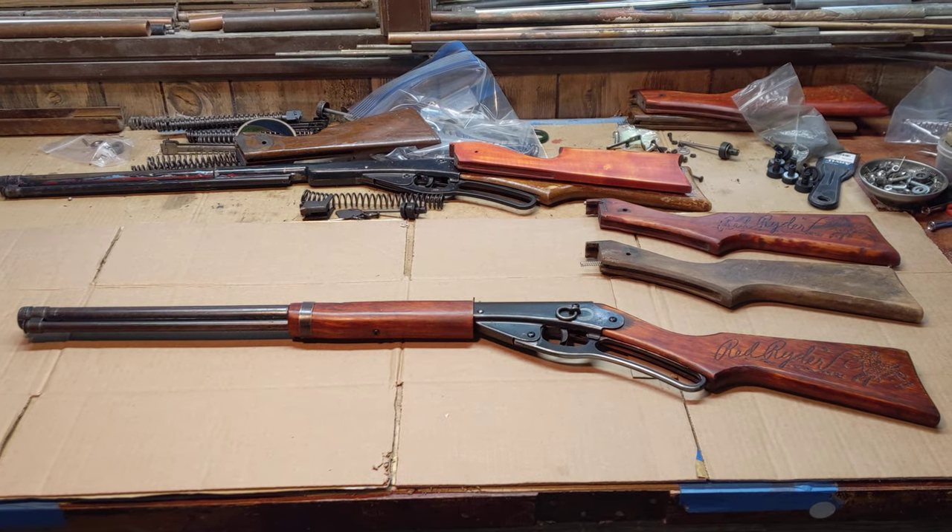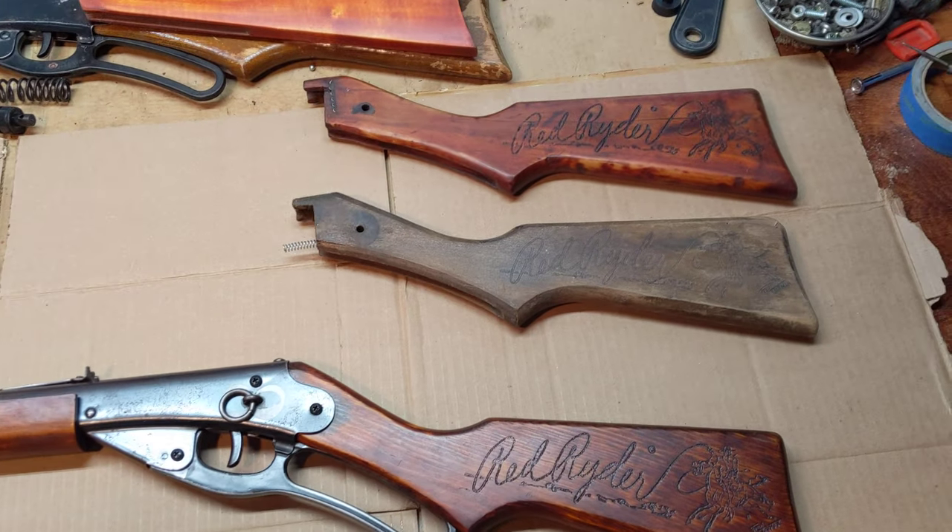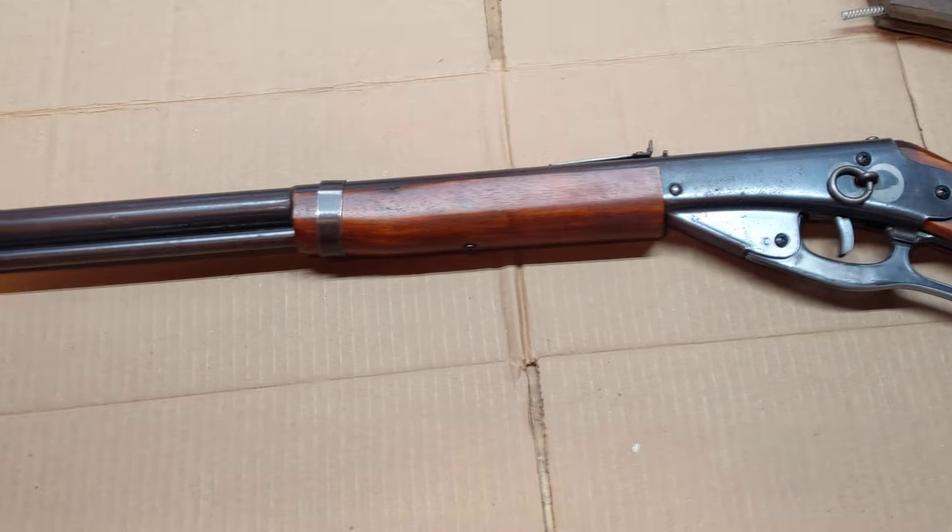Greetings all, Shane Bruce, Restomod Daisy, and we've got an example of what to me is a pretty quick turn repair and a Restomod.